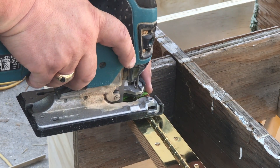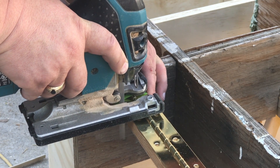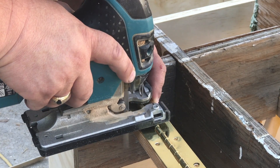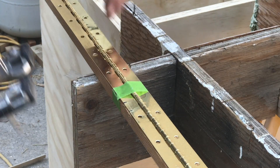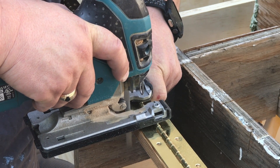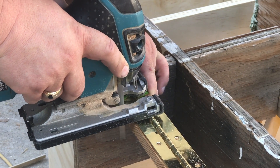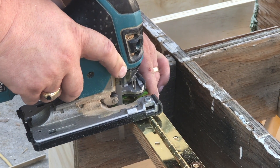I wanted a piano hinge, but since I've got removable dividers I had to modify the hinge so that there would be room for the dividers to move in and out. I just used a metal cutting blade with my jigsaw. It actually turned out pretty good — just be careful and work slowly.